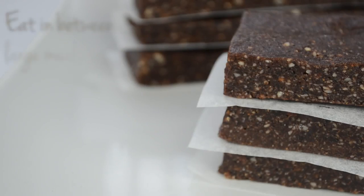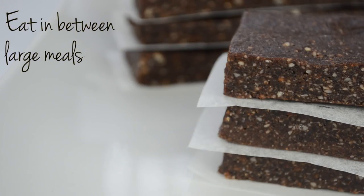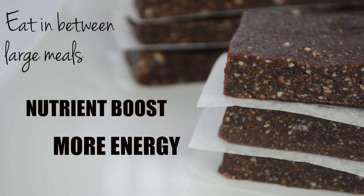Hey guys, it's Olga here and today I have another healthy snack idea for you. I'm sure most of you have tried or at least heard of energy bars. Energy bars are meant to be consumed between larger meals to give you a nutrient boost and more energy to help your body function properly.